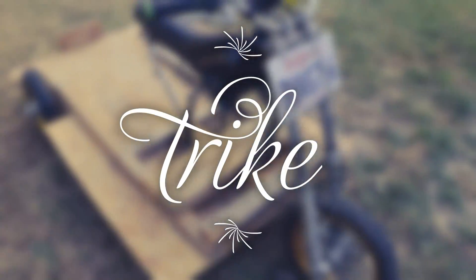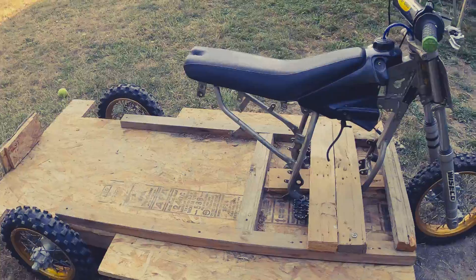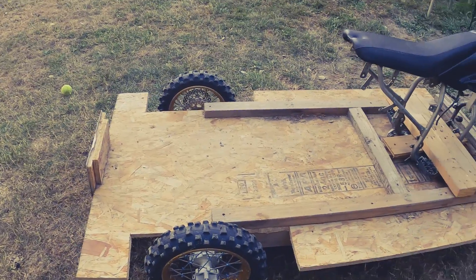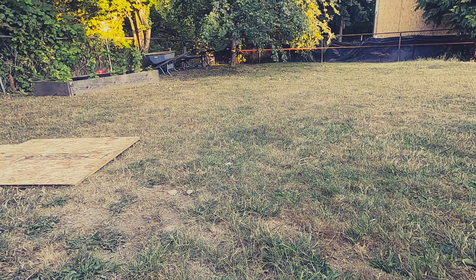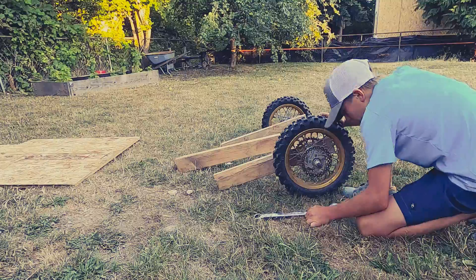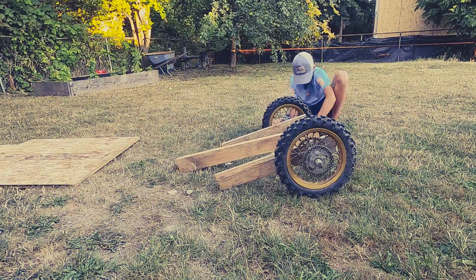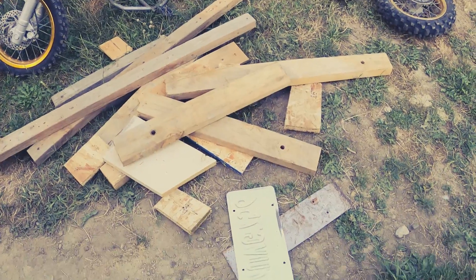In a couple days we're supposed to put a dirt bike motor in it, a 50cc Perini two-stroke.